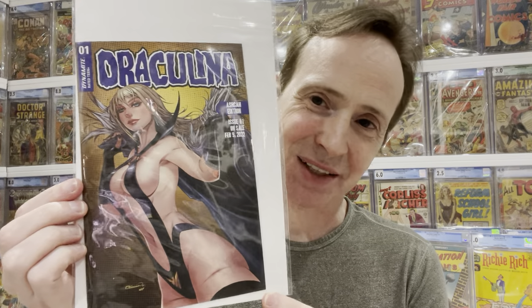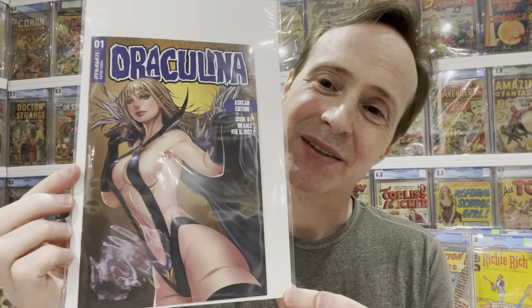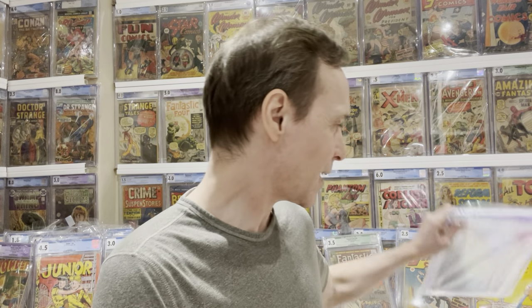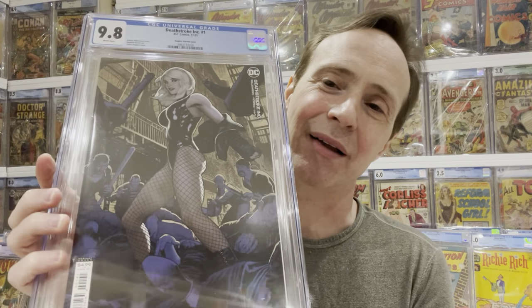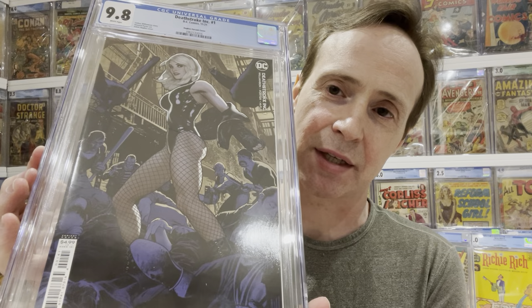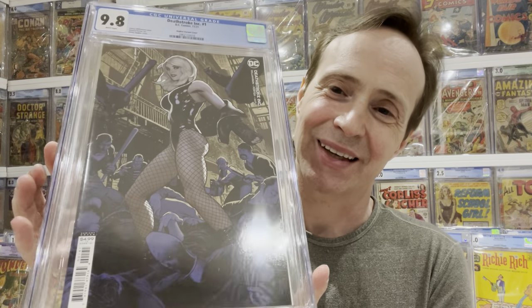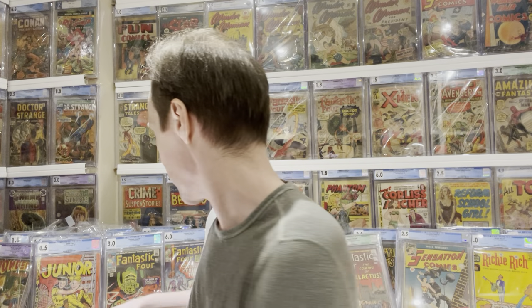Next is an interesting one — I collect Draculina, and this is an ashcan they sent to retailers to encourage them to buy Draculina. My retailer didn't have one, so I picked it up for two dollars — why not. And then I collect Adam Hughes covers, and I thought this cover was really great. This is Deathstroke Inc number one, the Adam Hughes variant with a really great sexy Black Canary cover. I like getting these slabbed at a 9.8 — if you're going to slab a modern comic, might as well get the 9.8.